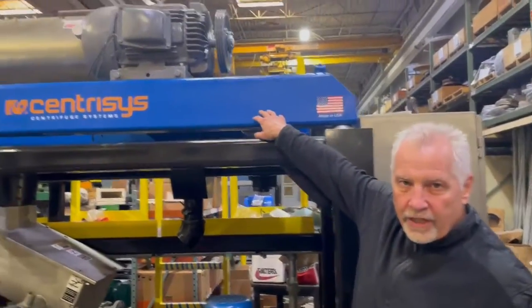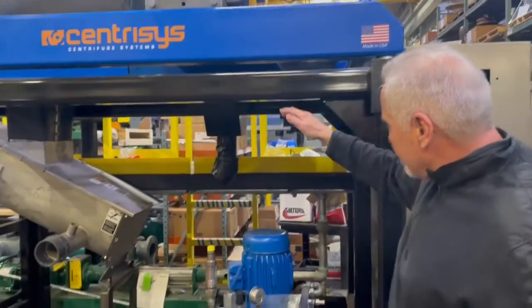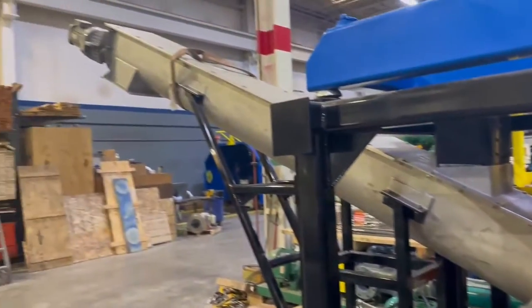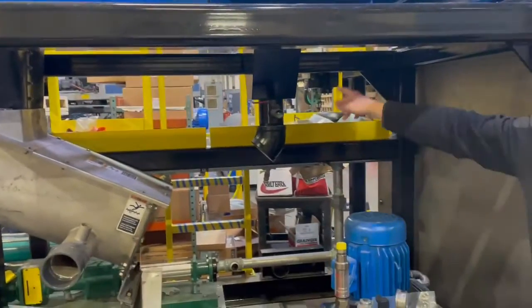The centrifuge — that is the heart of the machine, and that is our baby centrifuge, where it separates the liquids. The liquids are being pumped into the machine, the solids then drop out of this auger and are discharged out of the auger. The liquid is being discharged out of this harbor.